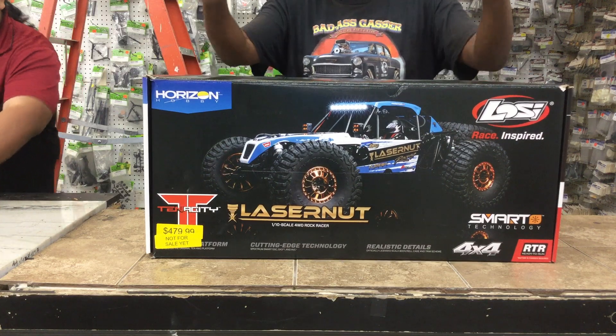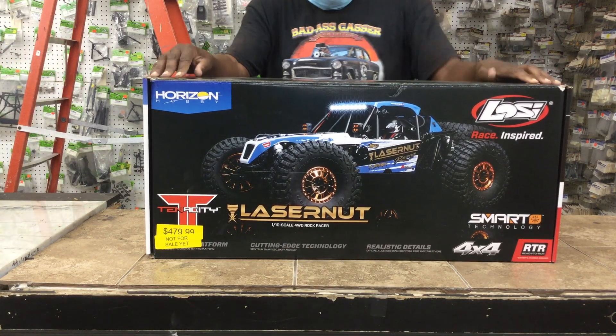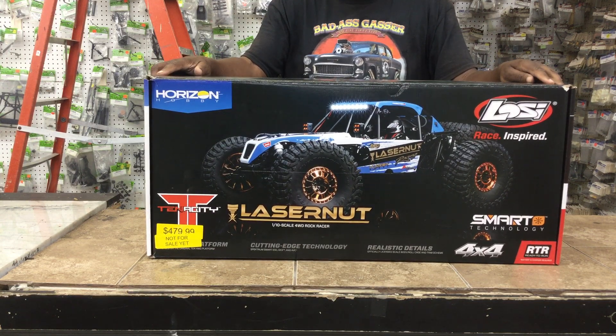Hey guys, everybody, this is Casey Benson. I'm at Sheldon Hobbies right now. I'm going to be doing an unboxing of the Losi Lasernut U4.